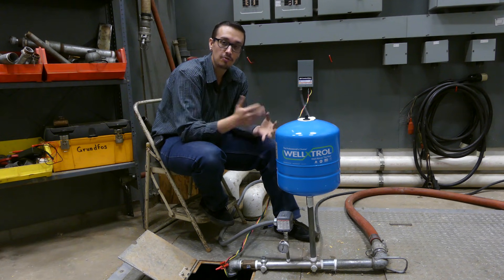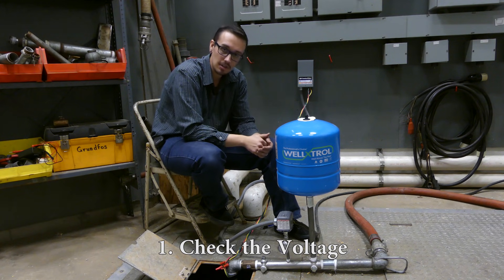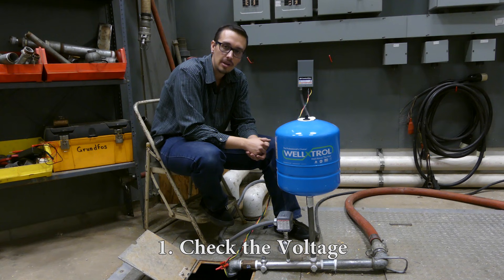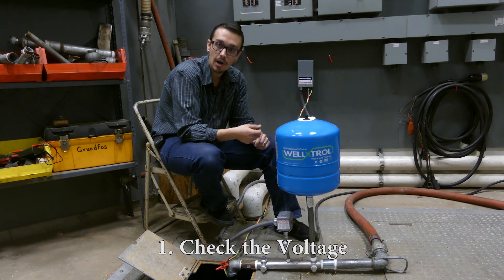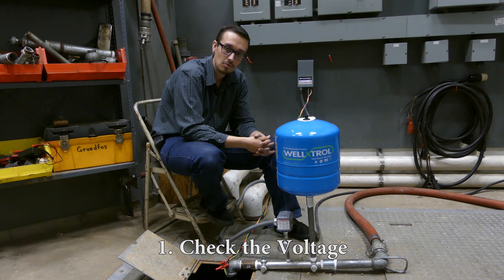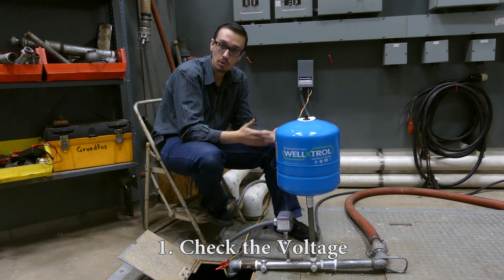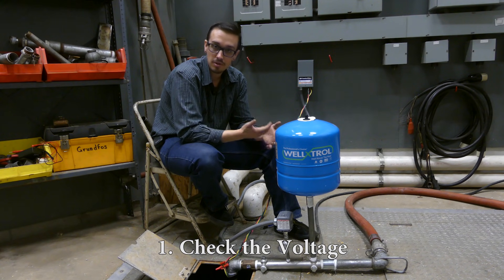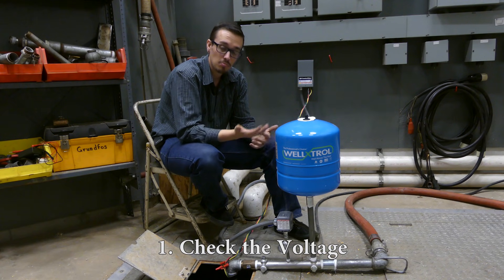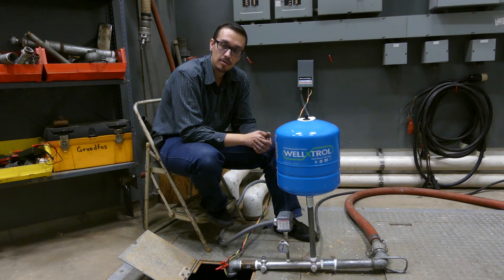We're going to talk about the different conditions that cause those overloads to trip and what you can do to remedy the situation. The first thing you want to do is ensure you've got proper voltage getting to the control box. Remove the face of the control box and use your voltmeter to read the voltage inside. It's recommended to turn the breaker off, unhook the wiring, and test the wires while they're not connected to the control box, to ensure you're not getting a false reading. Good voltage is generally plus or minus ten percent of the recommended voltage for the motor — 120 or 230 volt, though it would more than likely be 230 volt if you've got overloads in place.